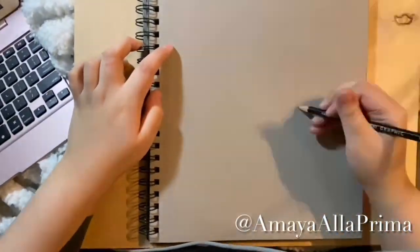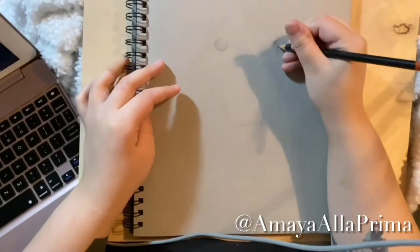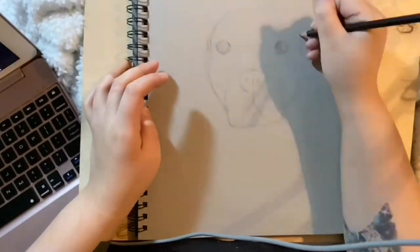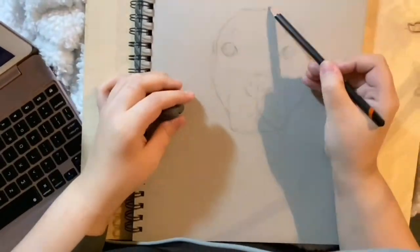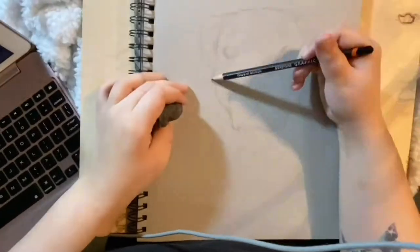Hi everyone, welcome back to my channel. Today I'm going to be doing a graphite portrait of a pit bull dog. This is my co-worker's pet and he is quite a beauty. His name is Edmund, which is just adorable.